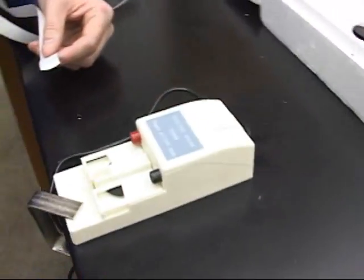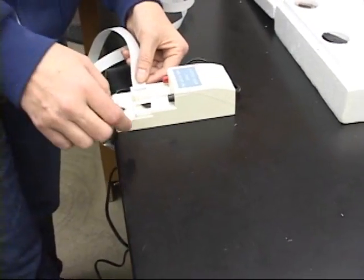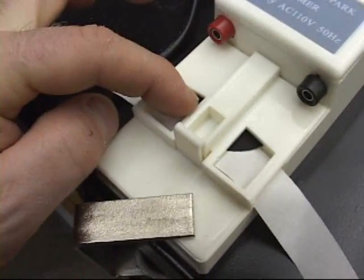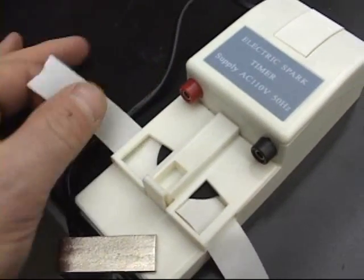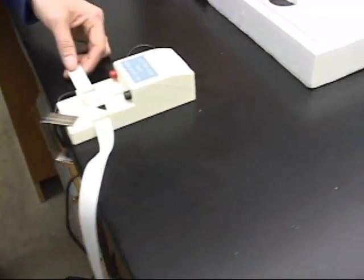Step number one: your ticker tape timer and your stopwatch. First thing you got to do is pull it through for about five seconds and count the dots. Put the ticker tape timer underneath the little spark, then push this button and hold the button down. You might need a friend for this because you need to pull it for five seconds.